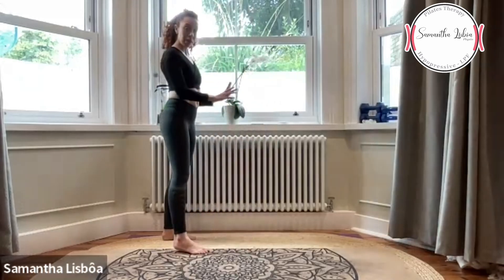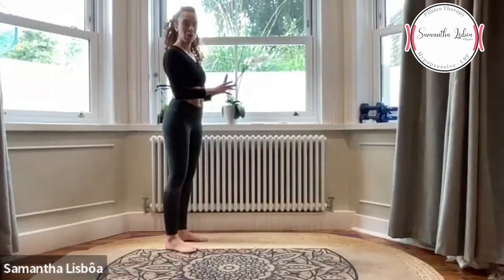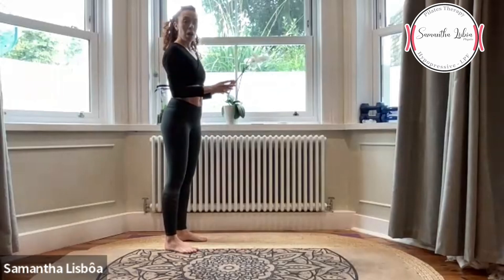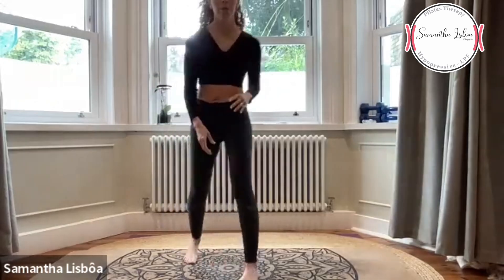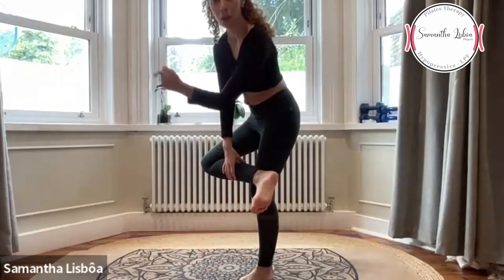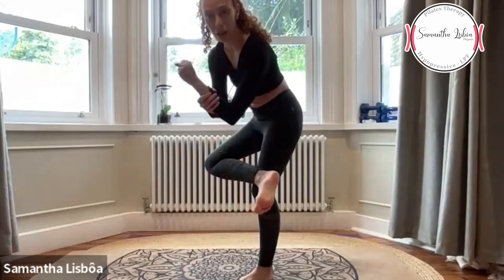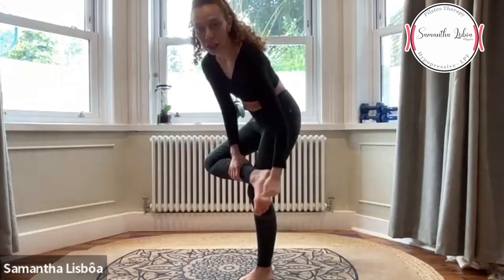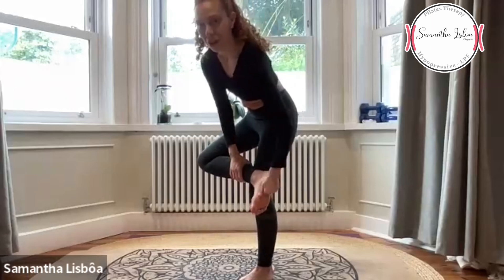You can get something to support — a wall, a chair — where you can support one hand to make sure you have balance; if you don't need it, perfect. Você pode chegar perto de alguma coisa, uma cadeira ou uma janela, ou até a parede. We're going to start holding the fingers closed and just give some punches on the feet.